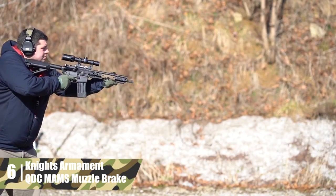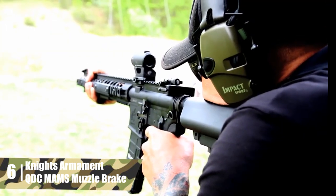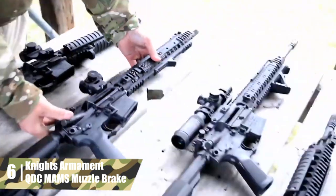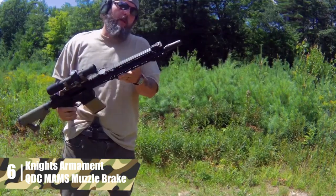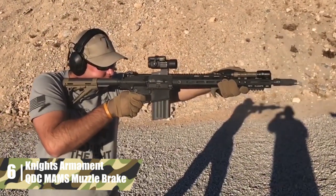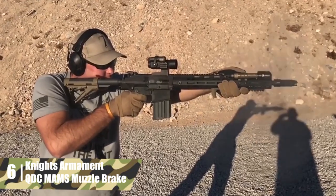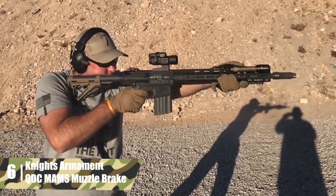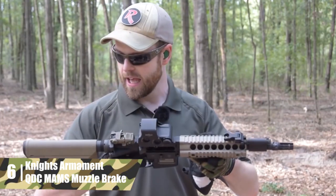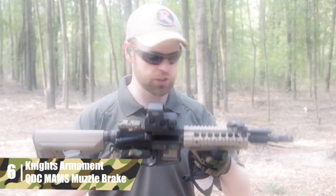Knight's Armament QDC MAMS Muzzle Brake. The Knight's Armament MAMS Muzzle Brake reduces recoil by 52.76%. That's decent considering the MAMS serves three purposes: muzzle brake, flash hider, and suppressor mount. The MAMS has lugs for attaching the CAC UDC suppressor, which is handy if you have a carbine that you use for defense and competition. The MAMS also works as a flash hider, though unfortunately its performance as a flash hider is unimpressive.